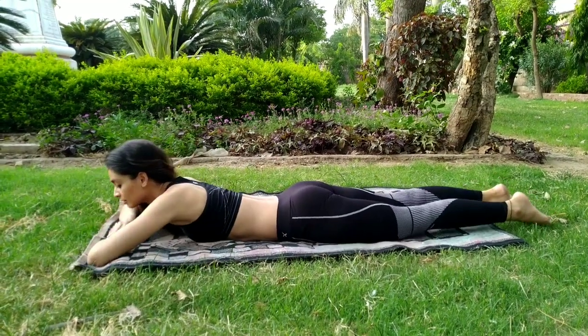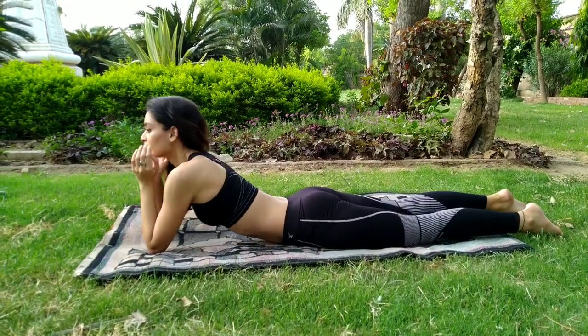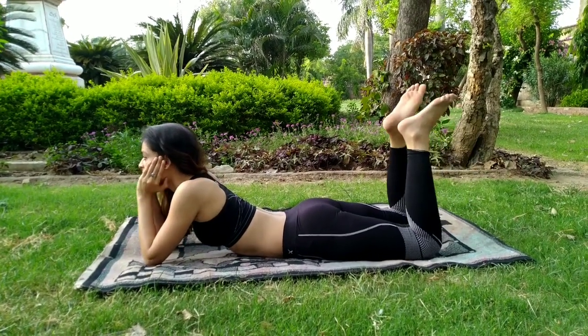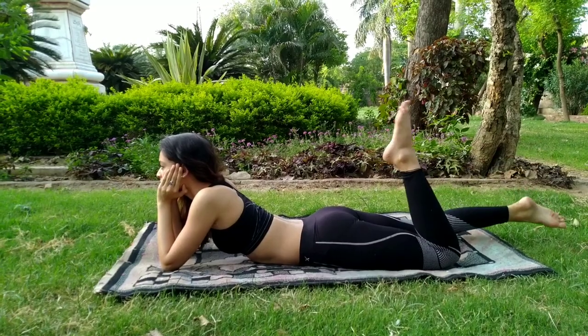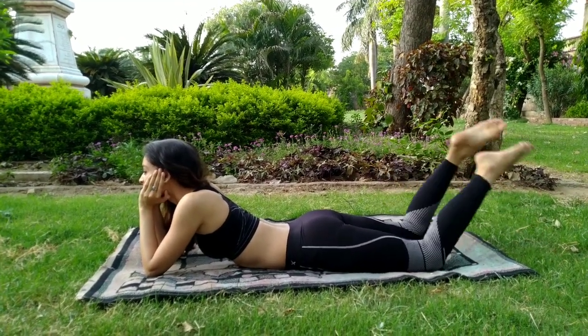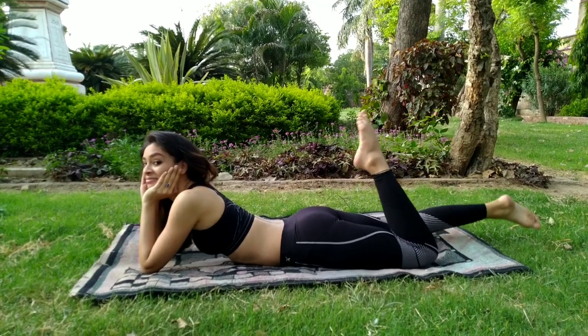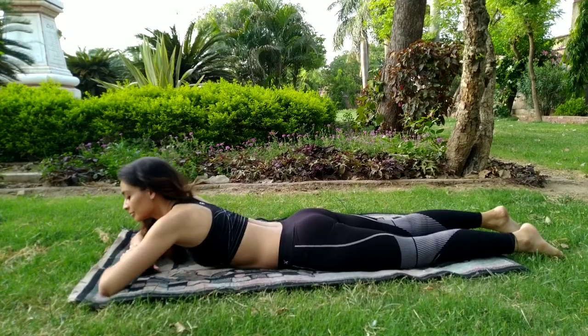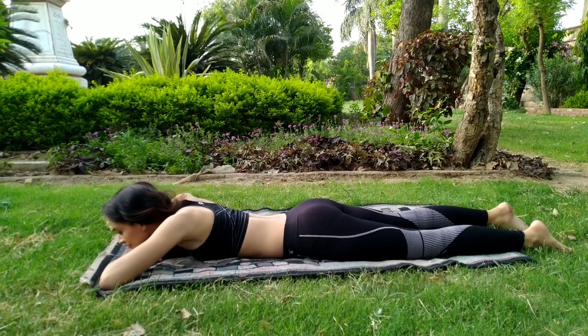Lie down on your stomach. Raise the head and shoulders and rest the chin in the palms of the hands with the elbows on the floor. Keep the elbows together at all times. The best thing about this posture is you can play with your legs — you can move your legs forward and backward. Now release this posture and lie down again on your stomach.